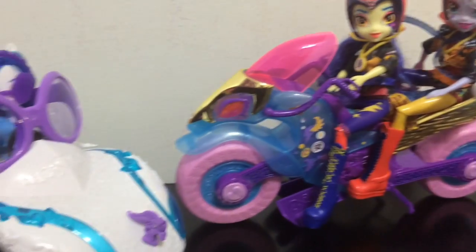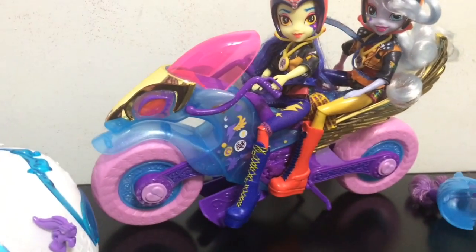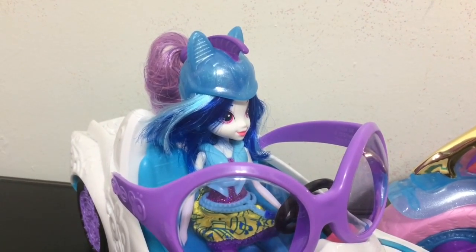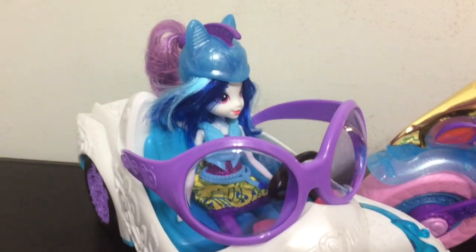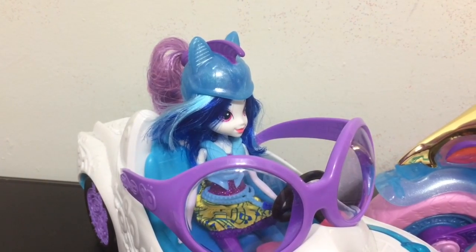So which of these two do you guys prefer? Let me know down in the comments. Oh my gosh, I just realized the helmet that comes with the motocross bike totally matches DJ Pon-3 and her convertible way more than it does the motocross bike. So now DJ Pon-3 has her own helmet — yes!